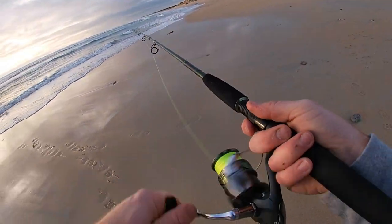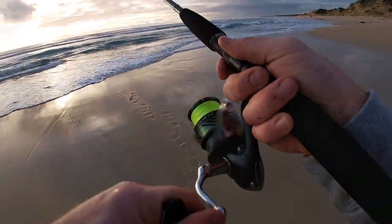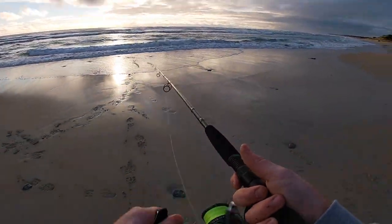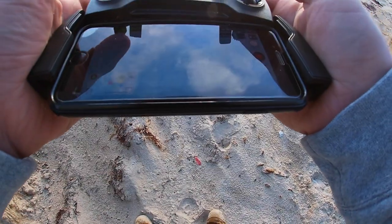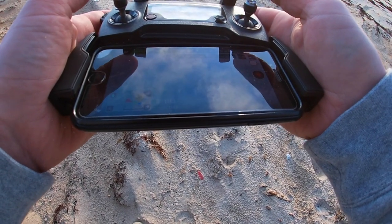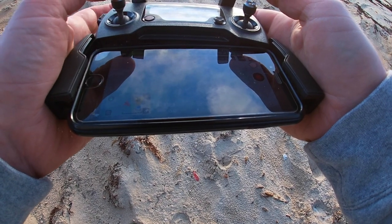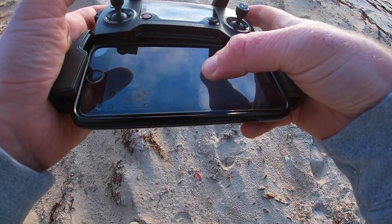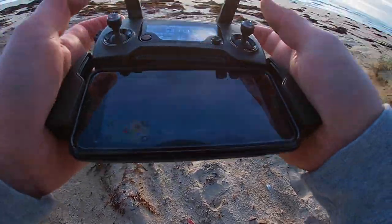Wow, wow, wow - school of them jumping up! All right guys, we're going to get the drone up because this could be really fun. I don't know if you can see this on the camera but I think that is a school of salmon. We're going to get out there and have a few casts at them, see if we can attract some attention. Let's go get them.